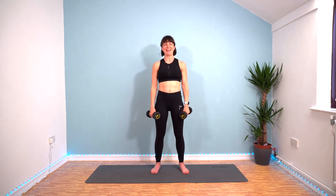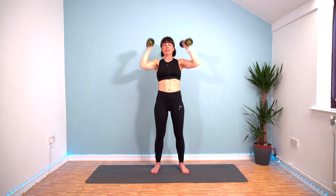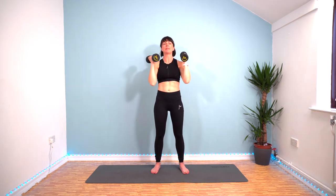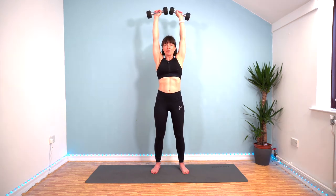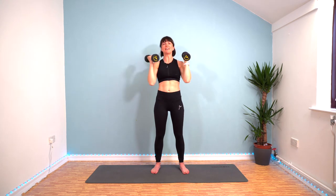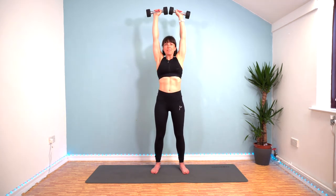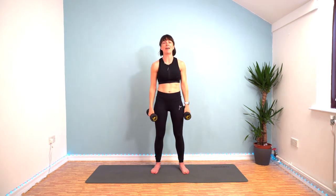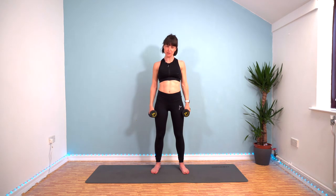Two rounds left. That's it. Here we go. That's halfway through round seven. Five seconds. Super effort. We've got one round left, and then we don't have to do these again today.